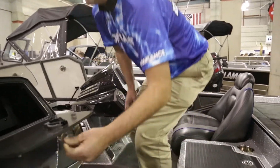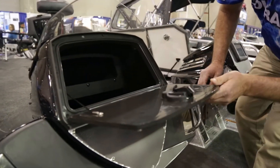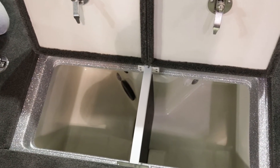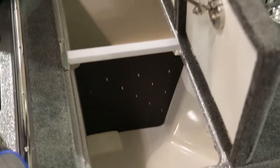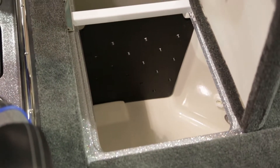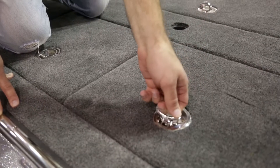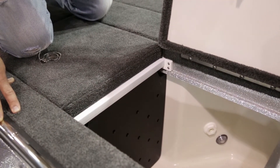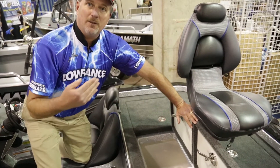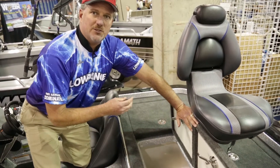Nice and spacious — you can almost move in here, there's all kinds of room. The livewell system: nice, spacious Ranger livewells. It's got a divider, and if you want you can take the divider out. So when you're going striper fishing, salmon fishing, or something different, you've got tons of room. It has an oxygenated system so you can add more oxygen to the water, keep your fish healthy and alive all day. That's a great feature, especially when the water temperature is high.